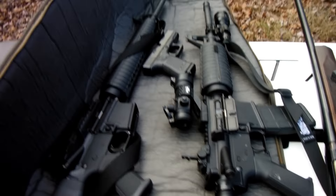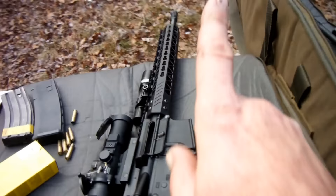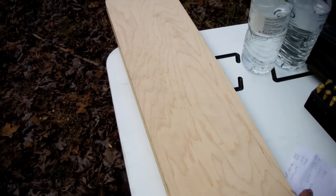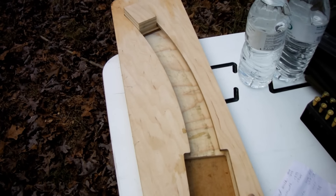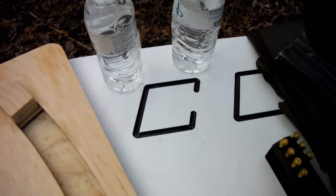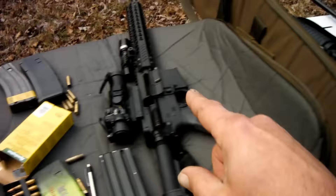Oh there it is — my CZ-Clone Knyk. There's a 300 blackout. A mag loader from Pops Quest, and actually the table is from Pops Quest too. It says — I know you can't see it now — it says 'come and take it.' It's got an AR-15 cutout in it.